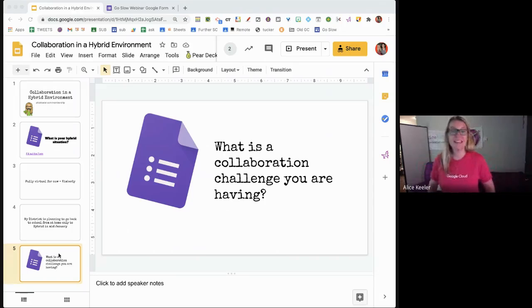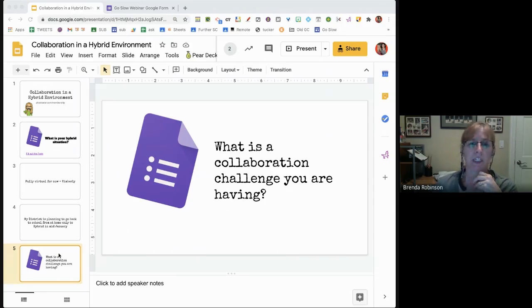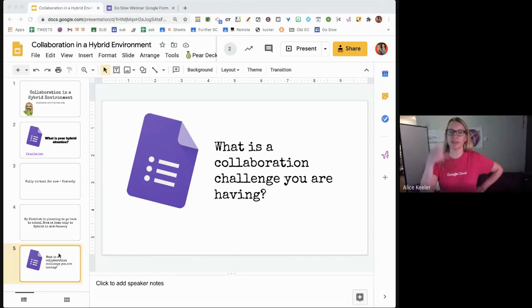It's the same form the whole time. You see where it says 'submit another response' — each time you can just click submit another response and fill out the same form.